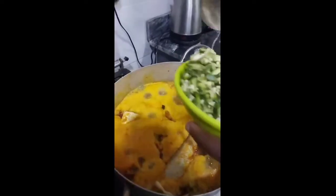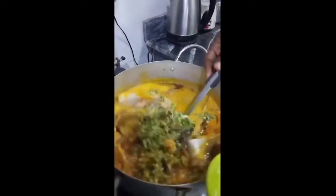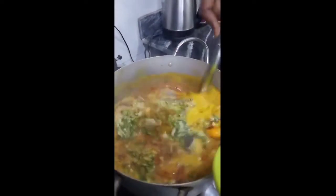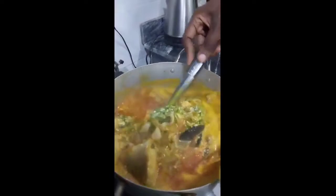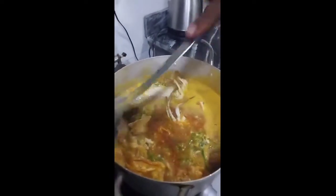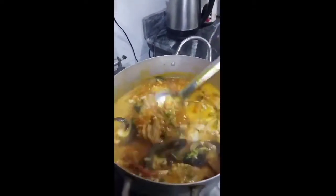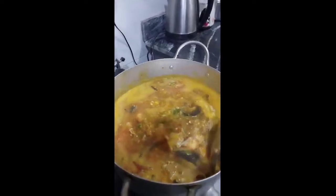Now it's time to add my grated okra. We are still going to leave this for 10 minutes to get properly done.